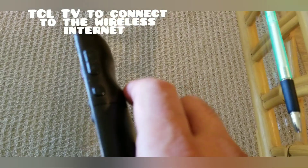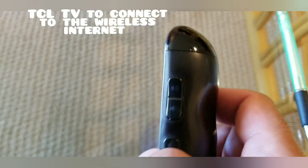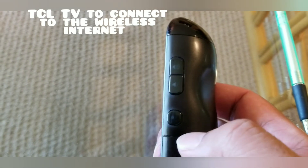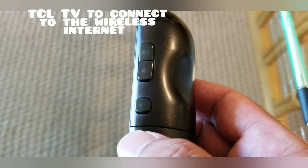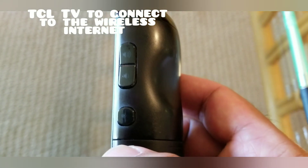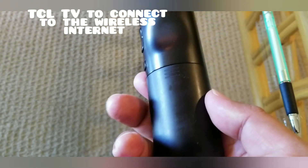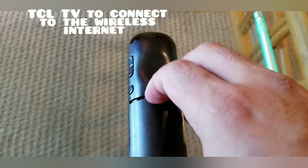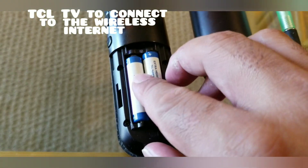On the side you can find the volume up, volume down, and mute. Make sure you have batteries in the back — this takes triple A batteries.